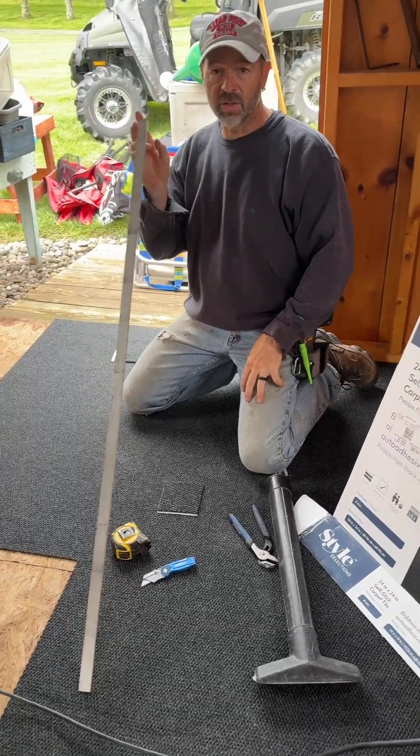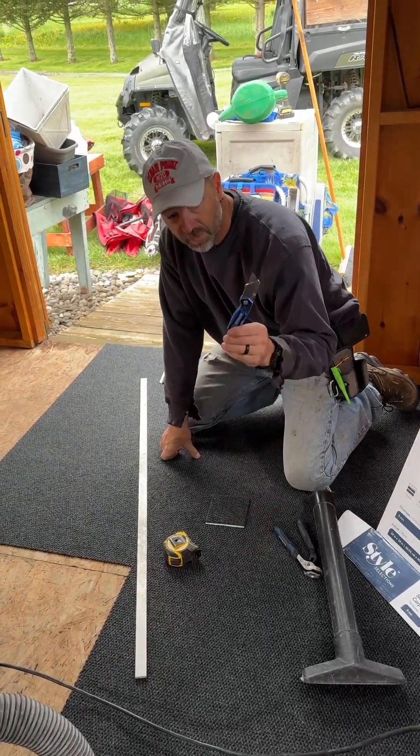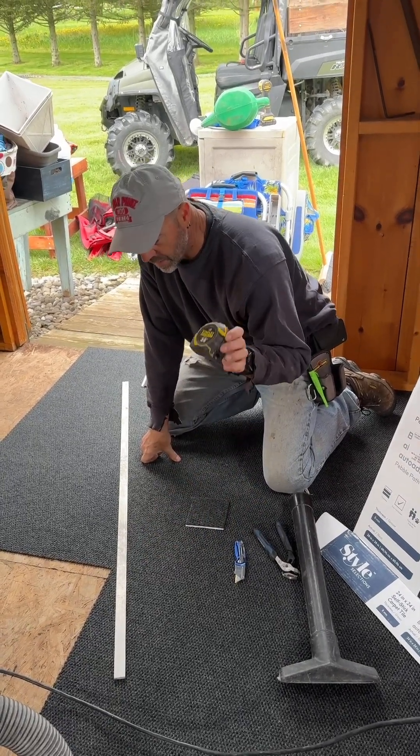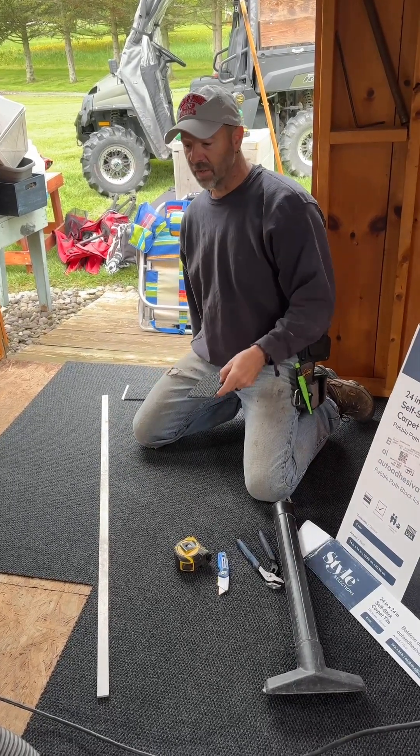Use a good sturdy straight edge for cutting the tile, a simple razor knife, and a handy tape measure. You'll basically end up with some carpet scraps after you're all done installing.